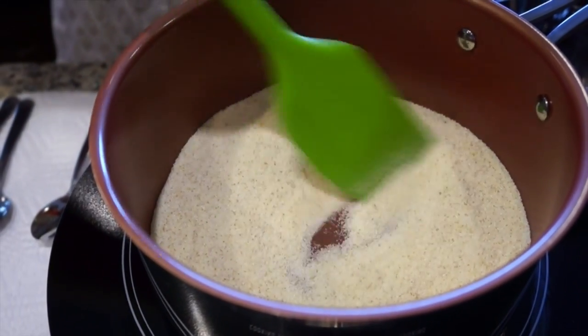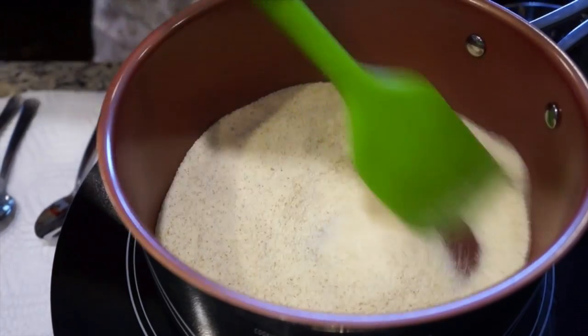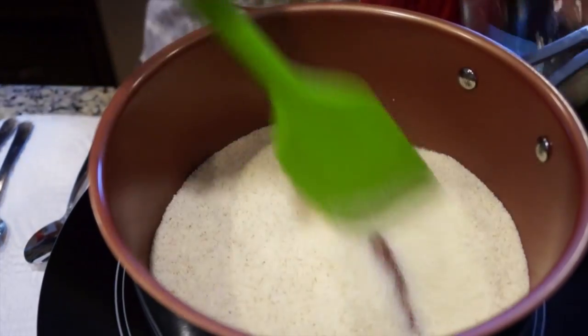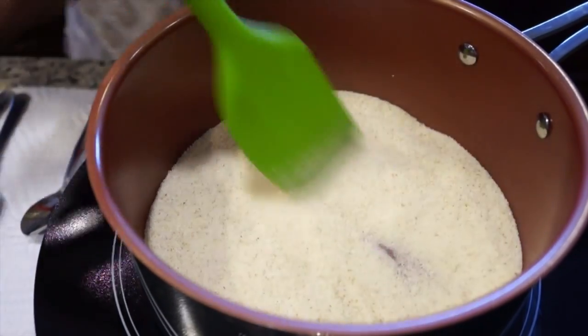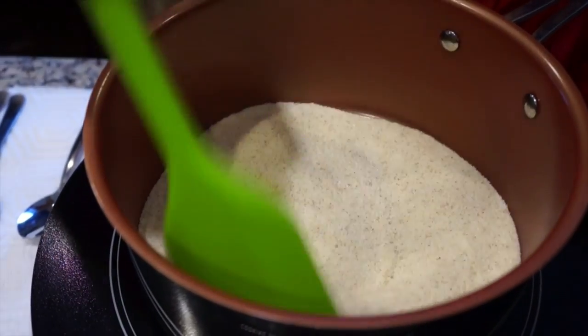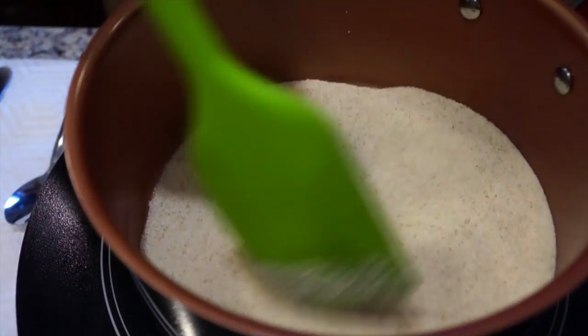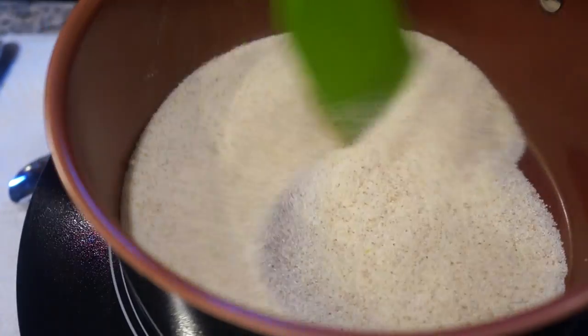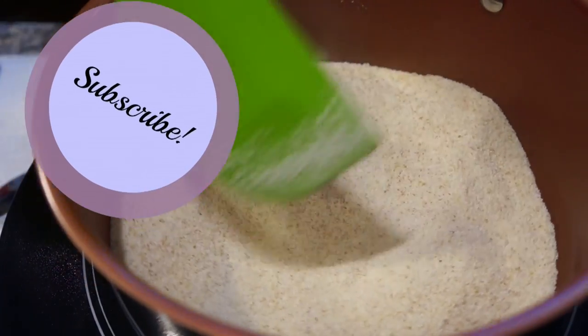The heat is cranking up so we're done. Keep stirring it. Okay, it's just about done — off the heat source.